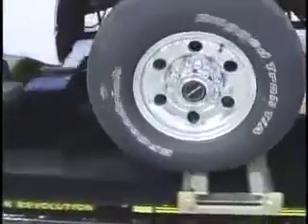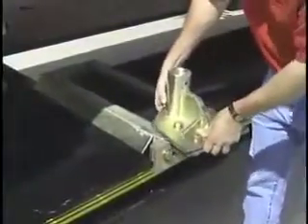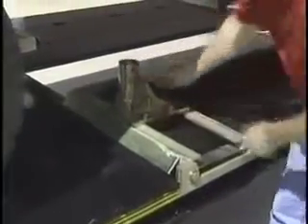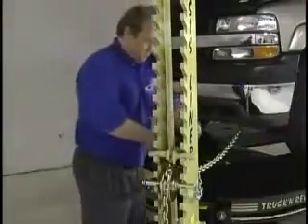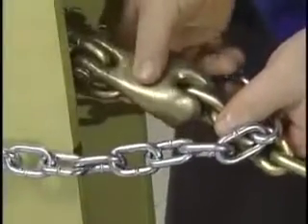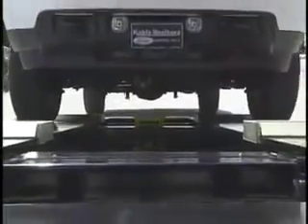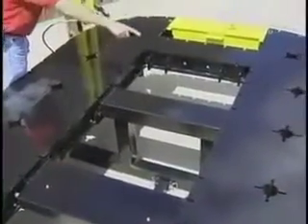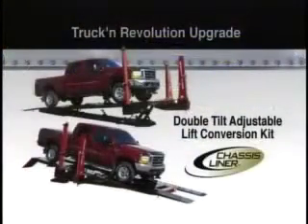Open-end design drive-over bases are standard for quick, efficient setup, saving time and generating additional profit. Easy-to-use chain locks exclusive to Chassis Liner slotted towers allow for holding one pole while continuing a second pole. And the Truck and Revolution features a new bolt-on system that allows you to upgrade your frame rack with Chassis Liner's DTA Double Tilt Adjustable Lift Conversion Kit. Now, as your business grows, so will your frame rack.